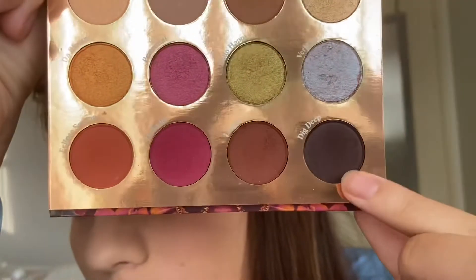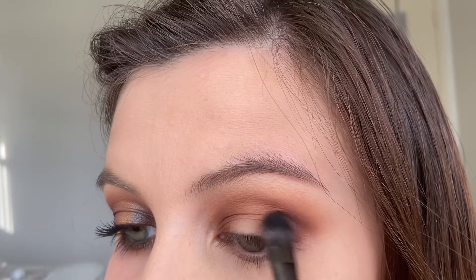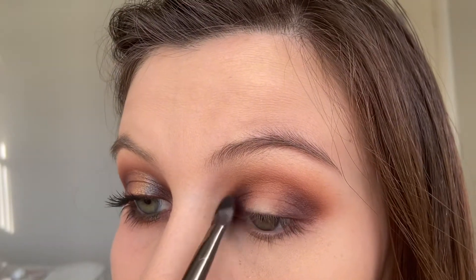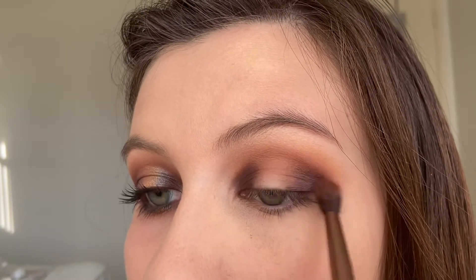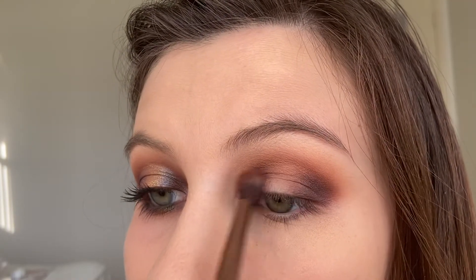Now we're going to go into the shade Dig Deep, the darkest shade in the palette, and use that to deepen the outer corners. Then I'm just going to go back with the brush I used before to blend that a little bit, maybe taking just a little bit of extra product.